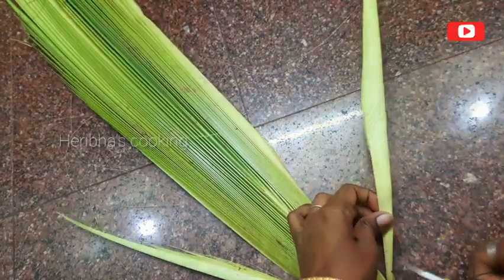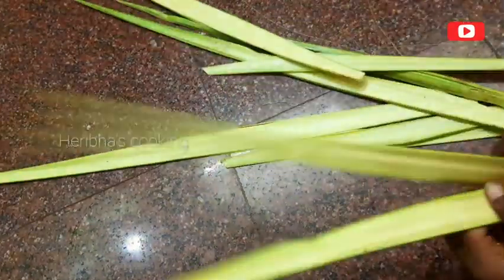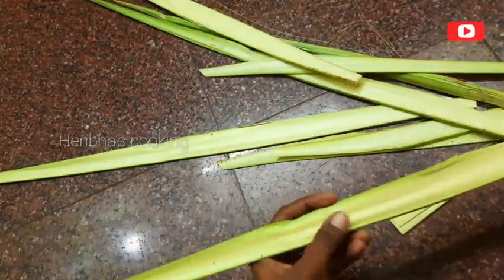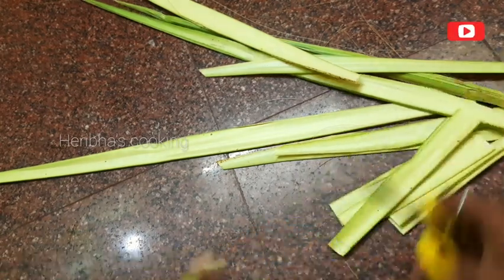Now take the panavol and cut the panavol. Remember this panavol and how to cook in the panavol. Now check the panavol.